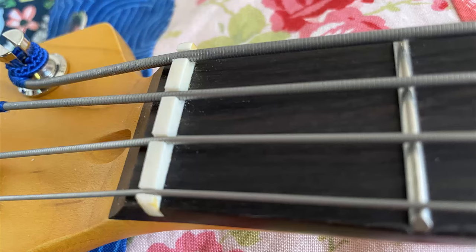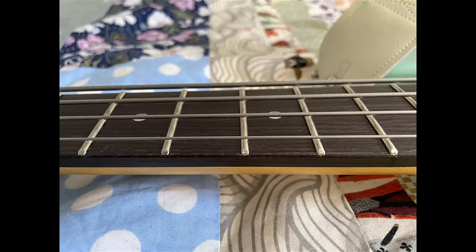As I already demonstrated in the sound test video, which is linked in the video description, the bass sounds good. I have zero complaints as far as tone goes. Will it make you weep? No. But in a mix, it's great. It sounds like a short-scale jazz bass to me.